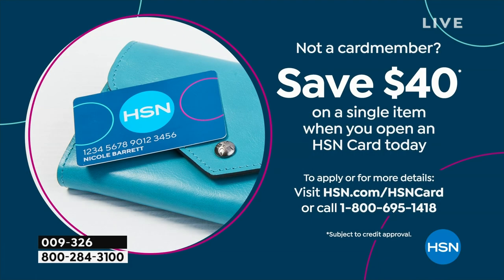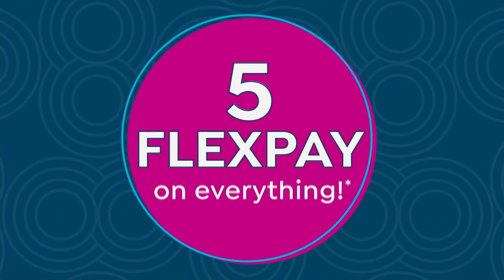By the way, if you haven't signed up for our HSN credit card yet, this is a great time to do it because we have a very special promotion going on right now. That promotion is $40 off — so if you are approved, we can take $40 off your next purchase, which would make your Today's Special absolutely free.